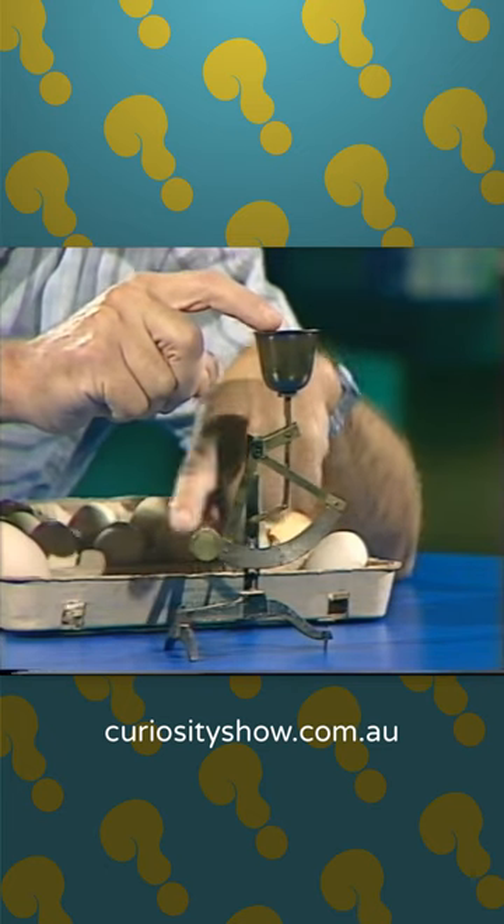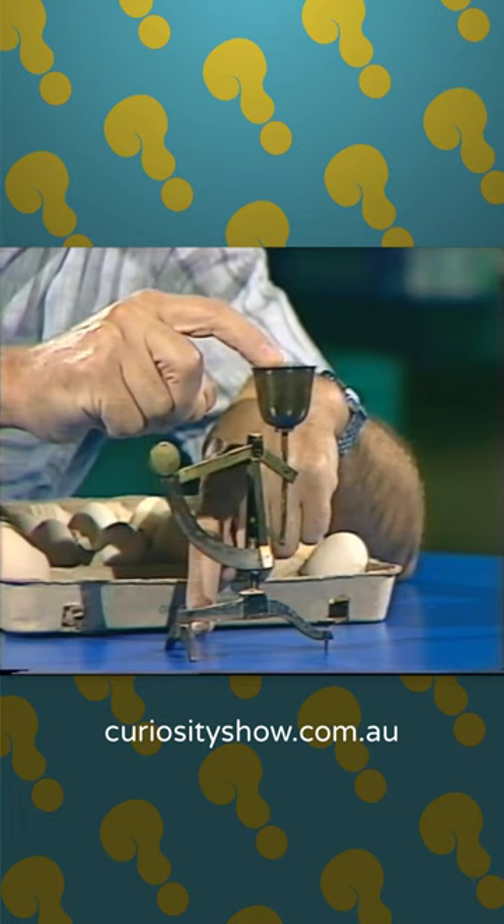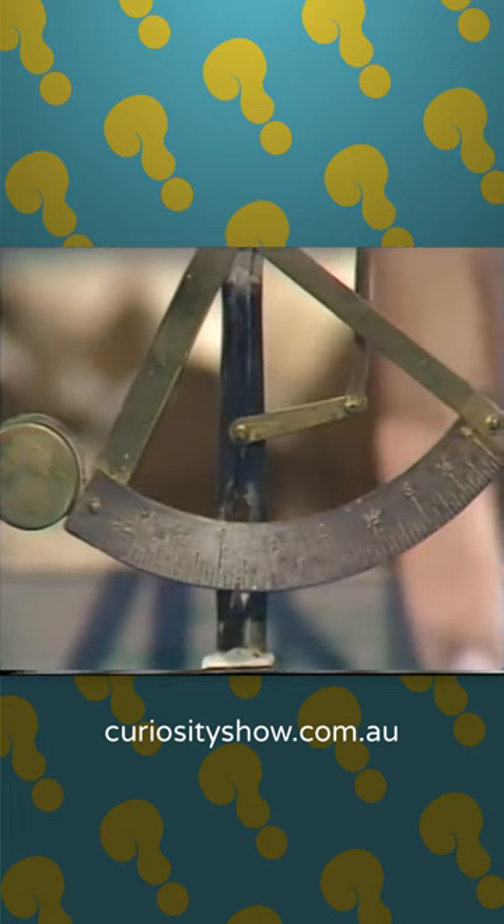A little push pushes the weight up a little way. A big push pushes it all the way up, just like the brick. You can put a scale on it and read the weight off.